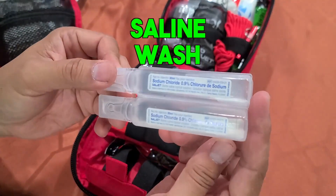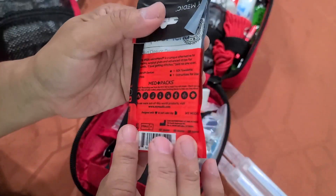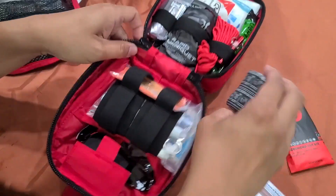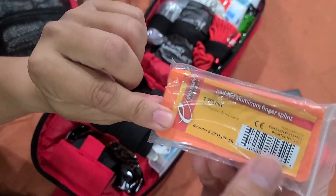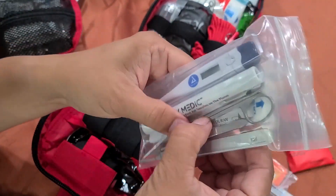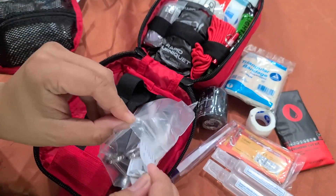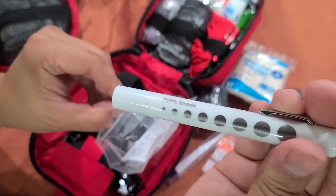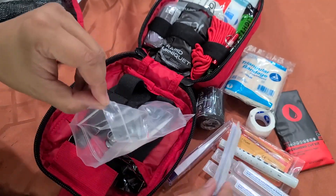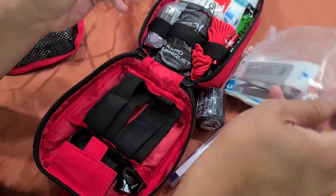Saline wash to clean wounds, eyes, etc. A microman kit for wounds. Bandage tape, other bandage wraps, a finger splint, and another bandage — so that's the bandage section. Scalpels and scissors. A thermometer. A little flashlight — you can check pupils with it or just see better since it's dark. Those are the scalpel blades. That's a lot of stuff.